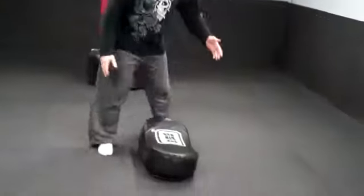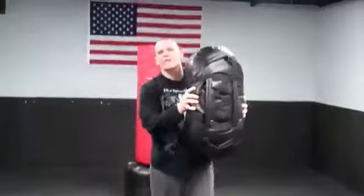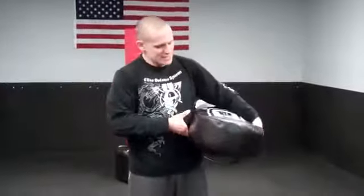A lot of people ask me what they can do to work on their ground fighting if they don't have a partner. This is a great example of what we can do. What you guys are going to need is a bigger, thicker, heavier pad just like this.